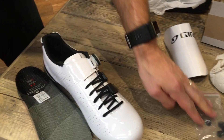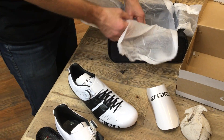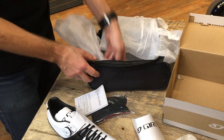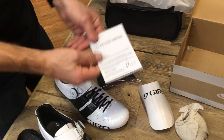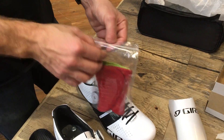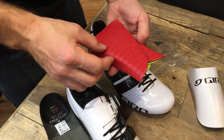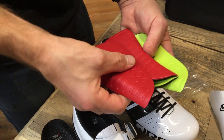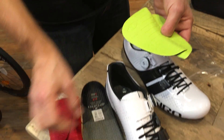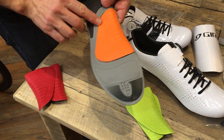You can see what else comes in the box. Here's your other shoe. Got your shoe manual — 'Do not wear under water. Not intended to use for welding.' Let's take a look here. So these are what I was talking about. This is your high arch, and this is your small or low arch. And then what comes installed in the shoe is the medium arch.